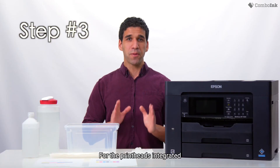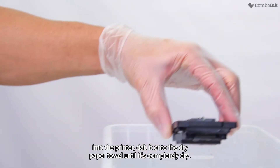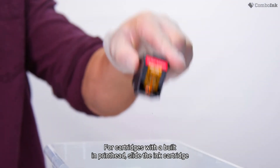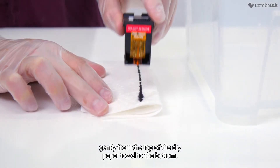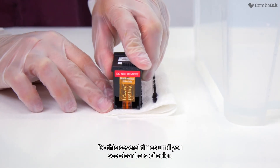Step three. For the printheads integrated into the printer, dab it onto the dry paper towel until it's completely dry. For cartridges with a built-in printhead, slide the ink cartridge gently from the top of the dry paper towel to the bottom. Do this several times until you see clear bars of color.